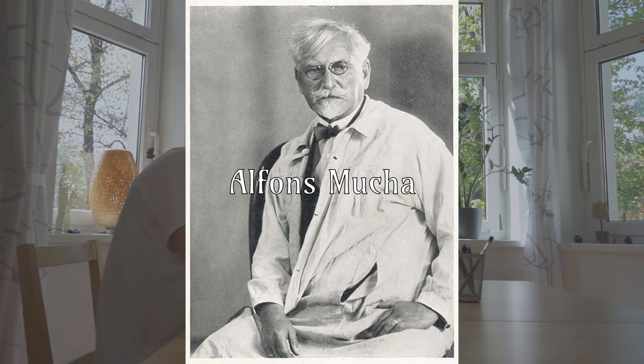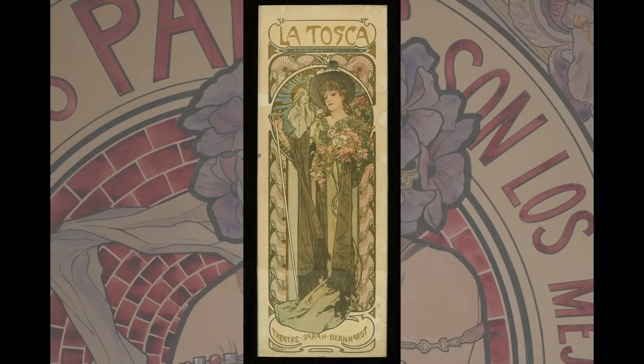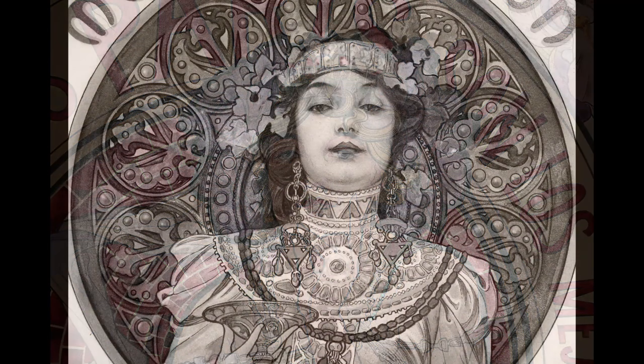One of the most famous artists of this era was Alphonse Mucha, who created commercial art, posters and decorative panels. What I love about it is this beautiful fusion of decorative and abstracted elements like flowers, leaves or hair and traditional fine arts with natural proportions and shadings.